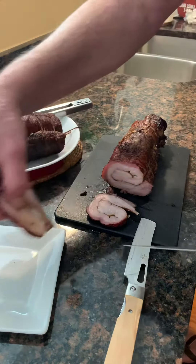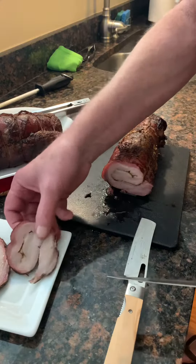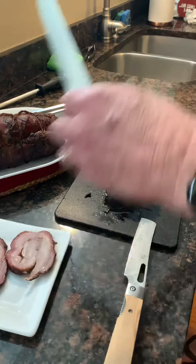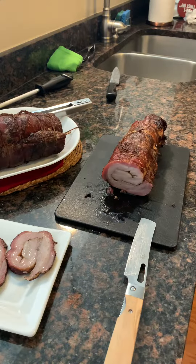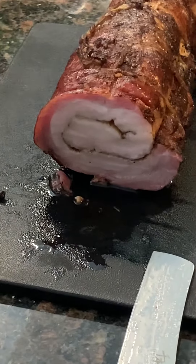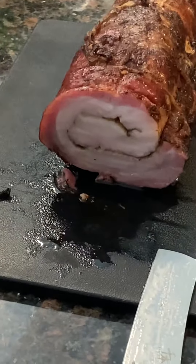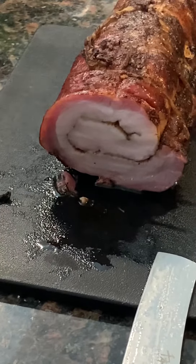You can really smell the smoke. That's what she looks like — got a nice smoke ring on there. And there are the two pieces.